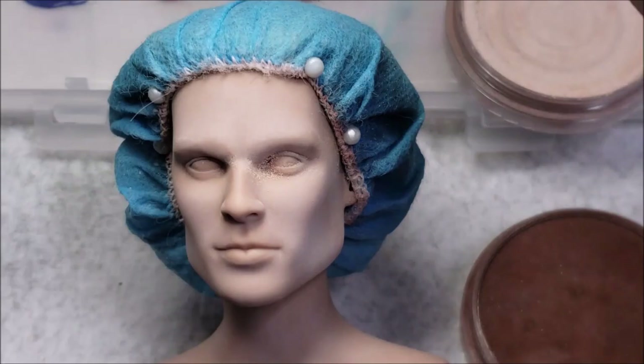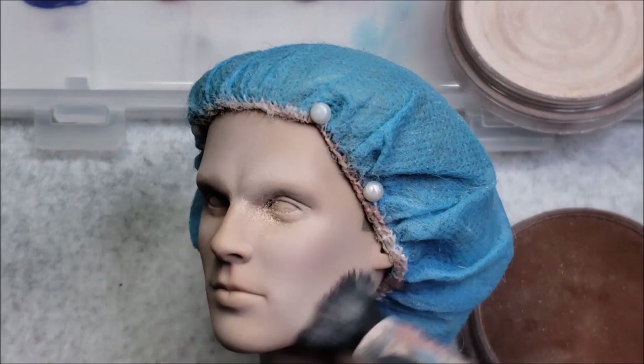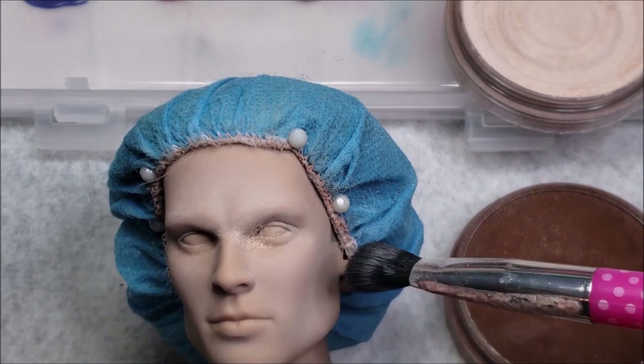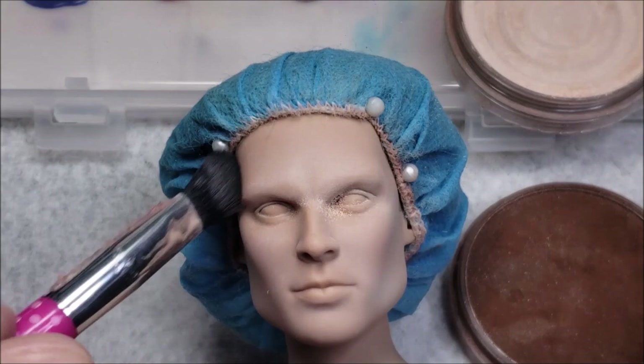If you want to see how this doll is done in real time, I have a five-episode series on my Patreon page of real-time work on this doll. Make sure to head over there if you're really interested in how I created him. I know you can see a lot of it here, but I explain everything in depth over there. That's where you'll find that information.